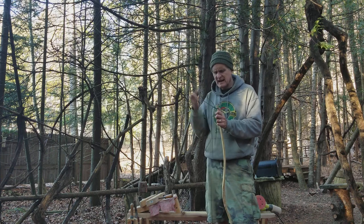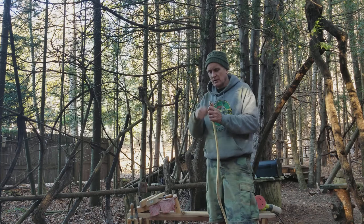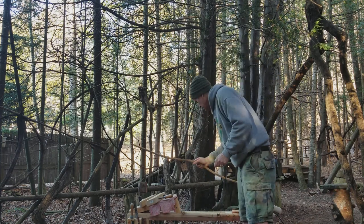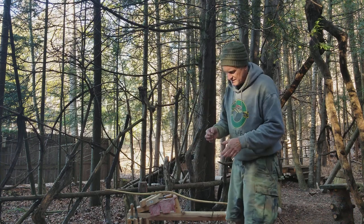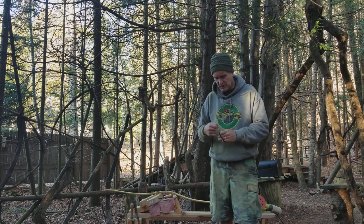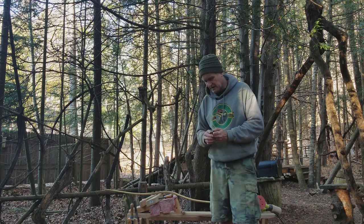Hey, Nick. Working on your American Elm flat bow. Hello. Hello, Senor Growling Bear. Working on your surprise, too. This bow and Senor Growling Bear's is somewhat related.